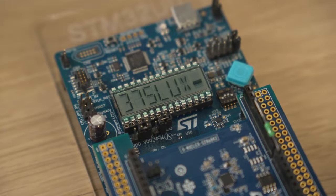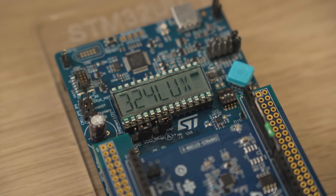But guess what? It works. Here, we embed an LCD display controller that allows the display of the measurements. Using the S2LP ultra low power sub-1 GHz transceiver, we transmit data.